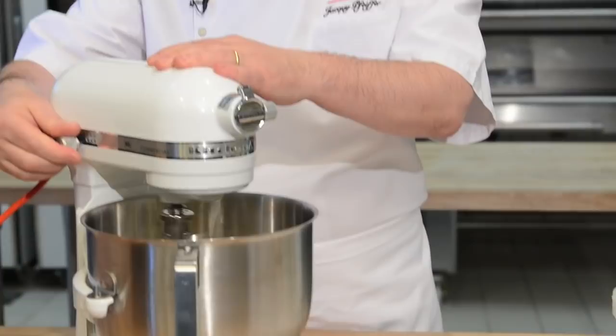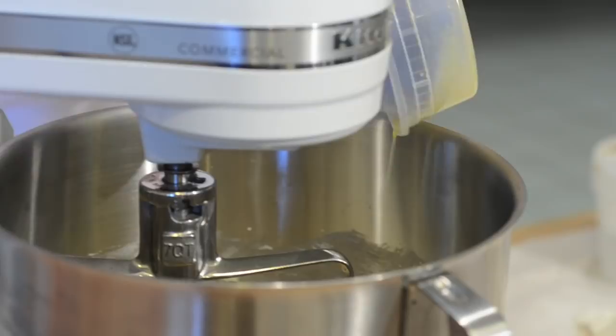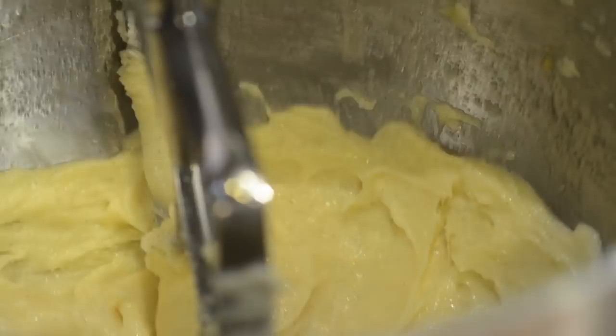The next step is to put the eggs in the butter. Stop the mixer, add the eggs, and mix for another minute. After it's well mixed together, it should look very creamy and shiny — that means the butter was emulsified very well.